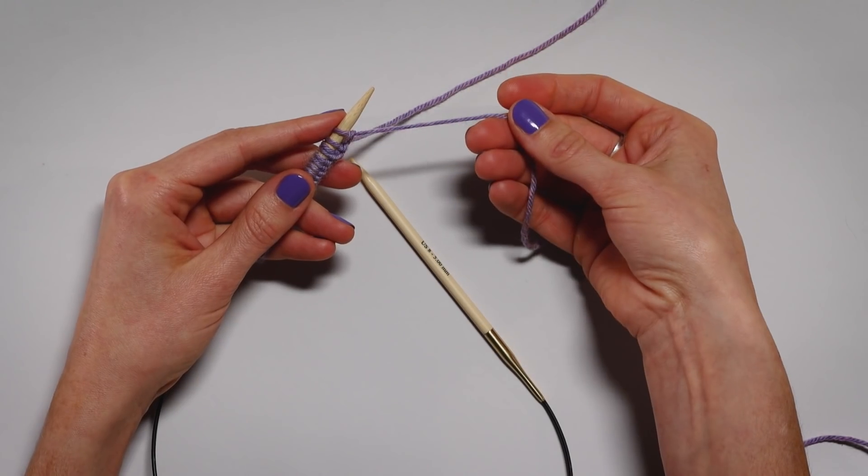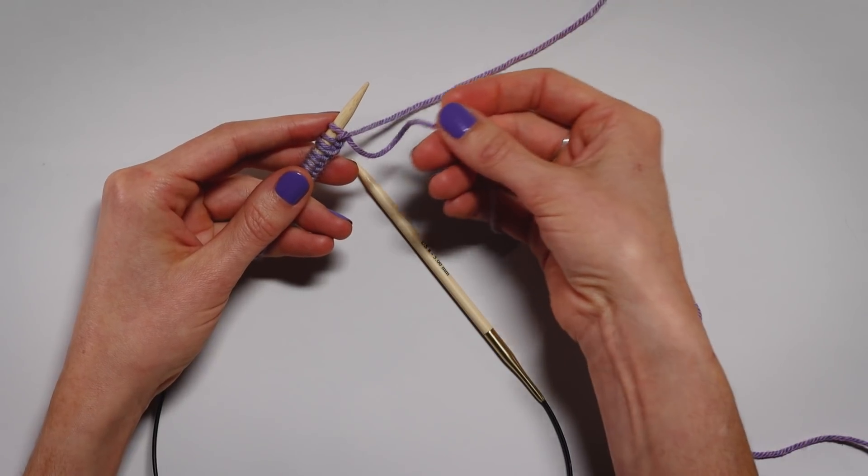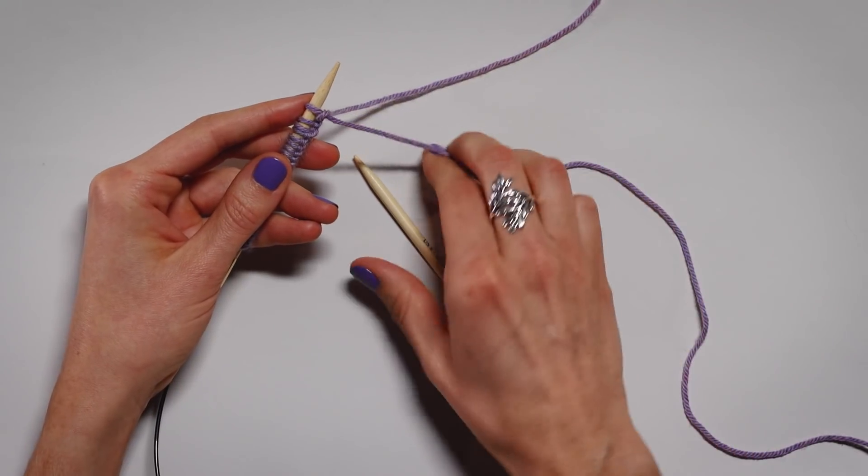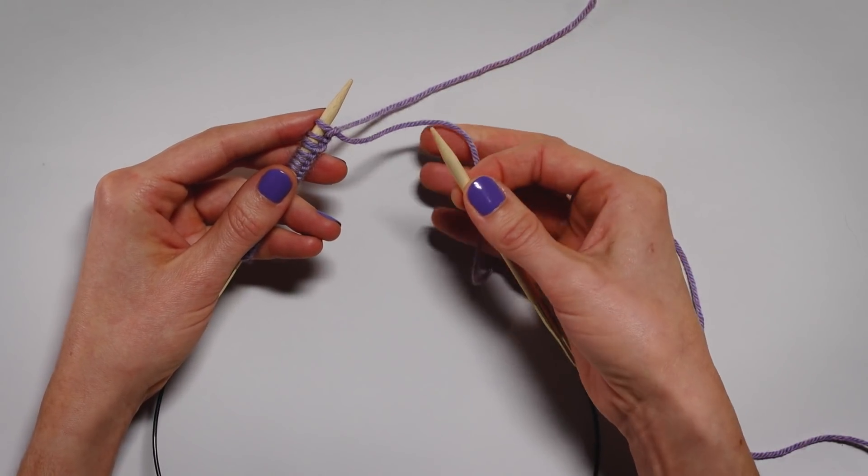In English style, you hold the working yarn in your right hand. You don't want to hold the yarn too loosely — it's important to have some tension on the yarn. It'll make it easier to knit in the long run.